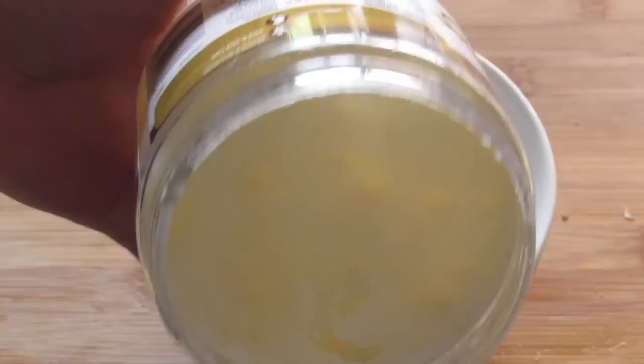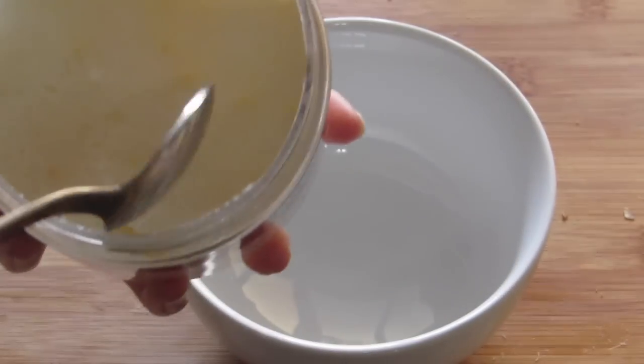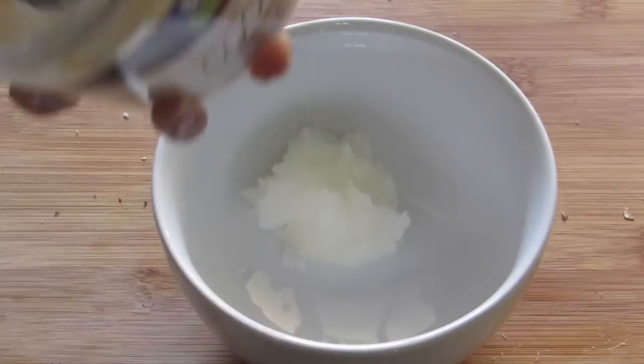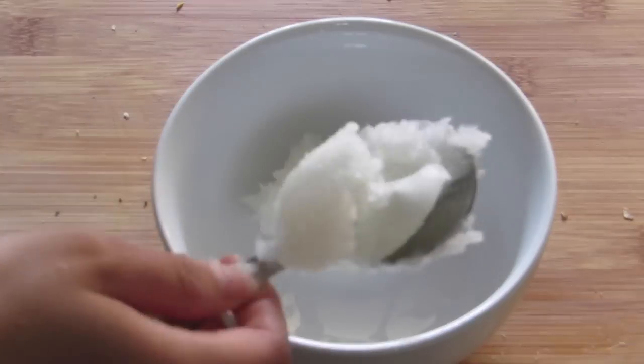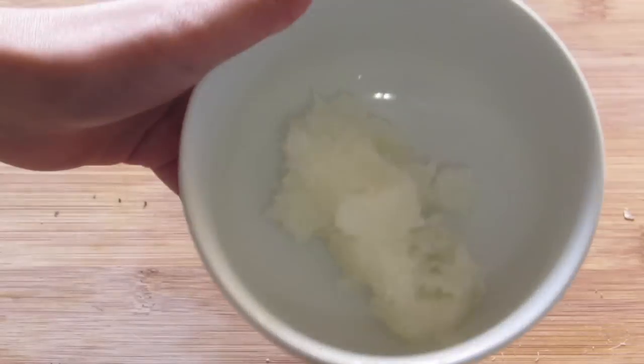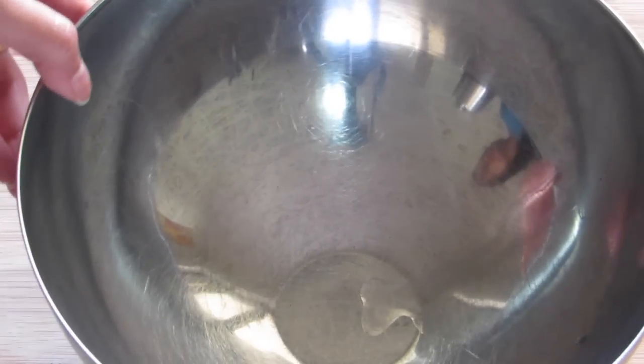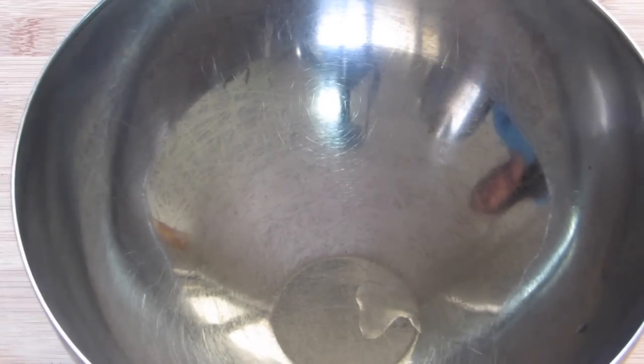Now take a clean bowl and add two tablespoons of coconut oil. Mine is in a solid form so I will need to melt it before using it. The best way to melt it is to pour hot water into a large bowl and place the small bowl of coconut oil into the hot water bowl.